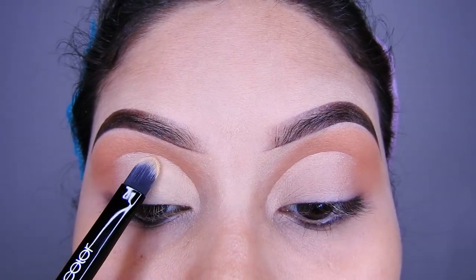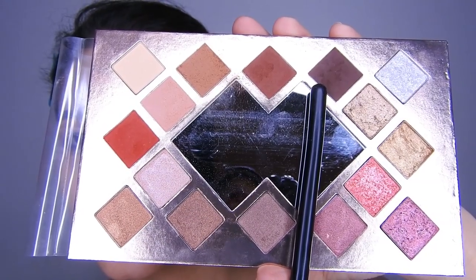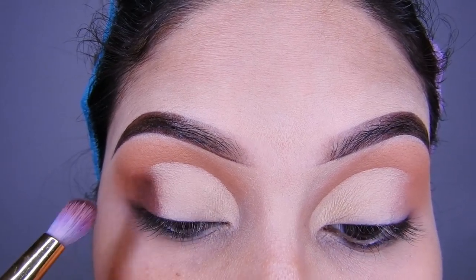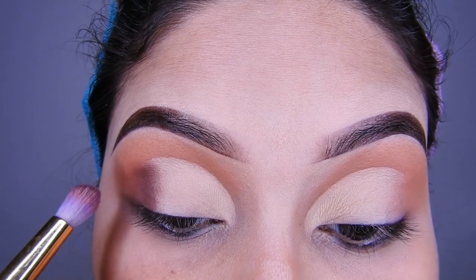Ahora voy a estar cogiendo el marrón oscuro de la paleta y voy a estar dando profundidad en esa zona. Como pueden ver, la brocha es un poco peludita y redondita.